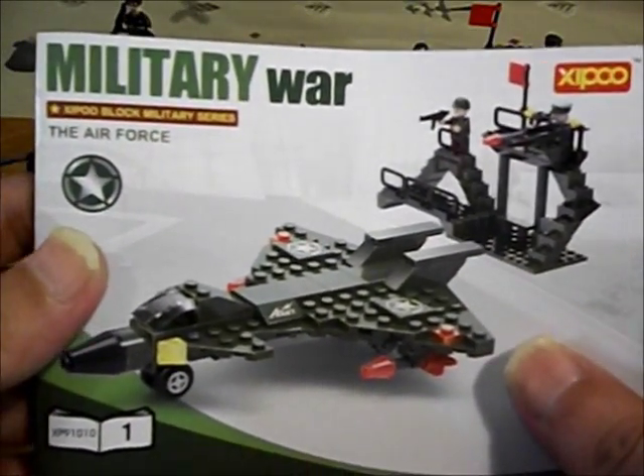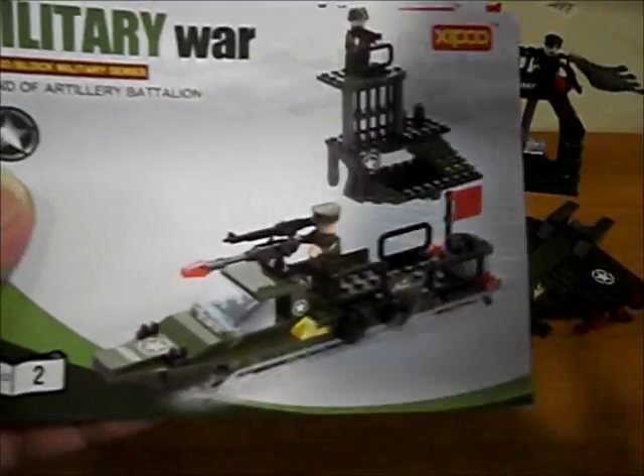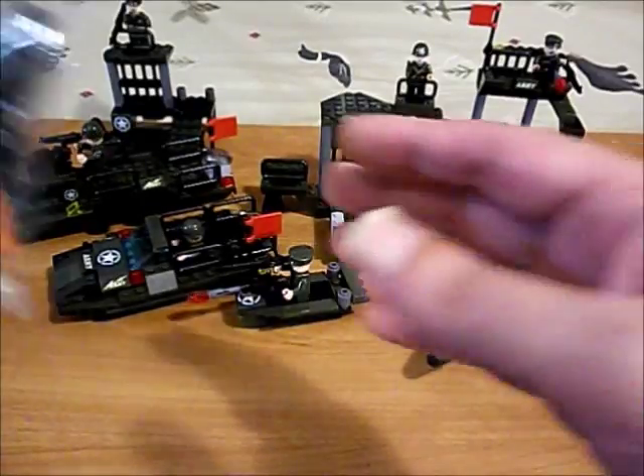Here are the instructions - we can build this, or that, or that, with 191 pieces. And you're going to have a considerable number of pieces left over from all three builds.